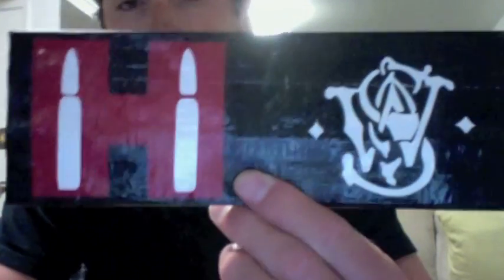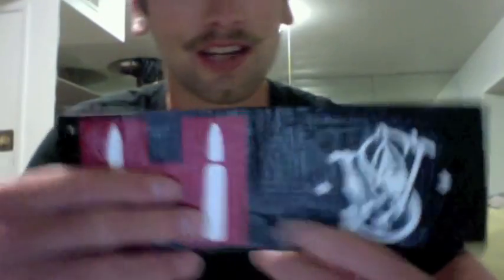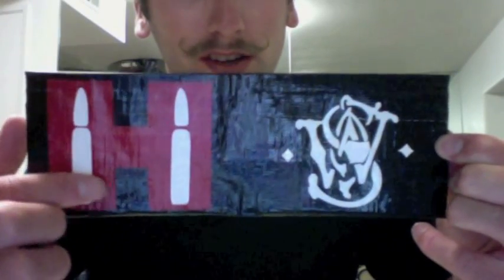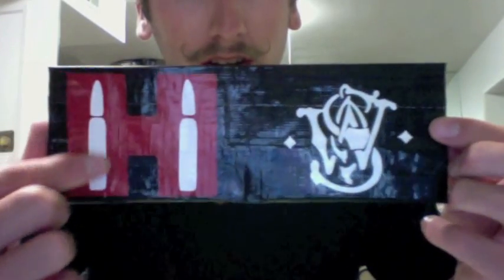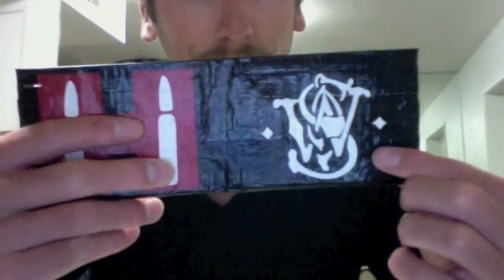I have a custom order for JJ Allen 714. He asked for the Smith and Wesson sign and the Hornaday sign. I had to change up the bullets because the ones on the image were extremely hard to work with, so I got these other ones which I thought looked really cool.